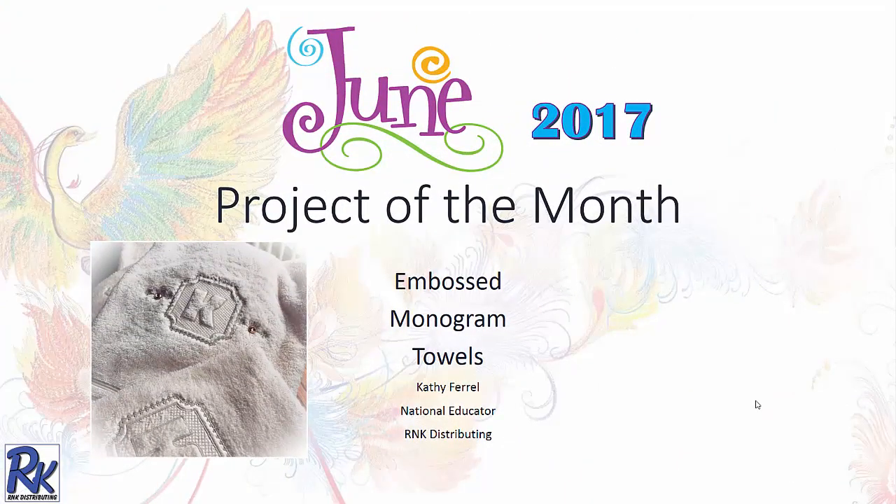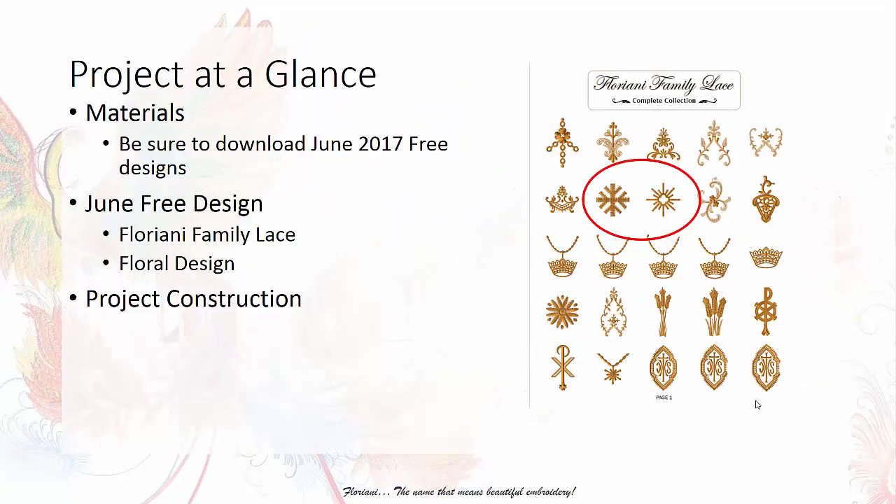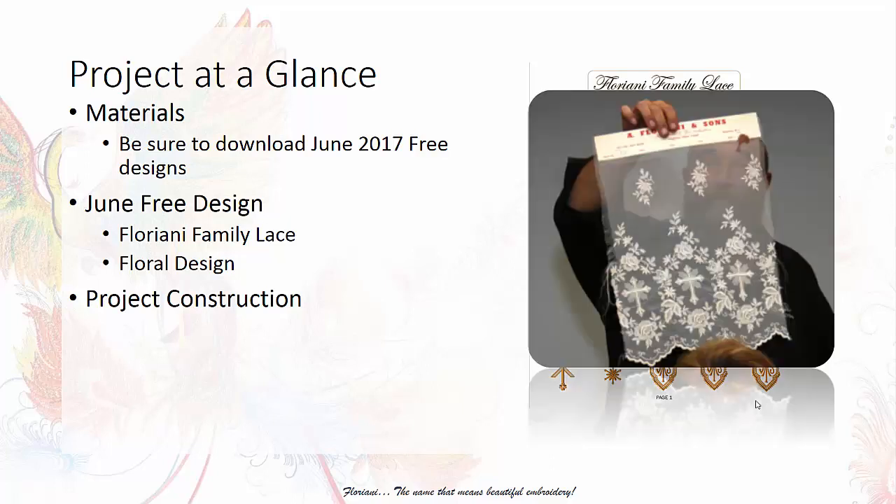Hello everyone, this is Kathy Farrell, National Educator with RNK Distributing. I am very pleased to be bringing you the June 2017 Project of the Month. This month we are going to be creating embossed monograms for looped terry towels. This collection has multiple designs — you'll see Walter here holding an example of how these designs fit together, allowing you to construct beautiful motifs.